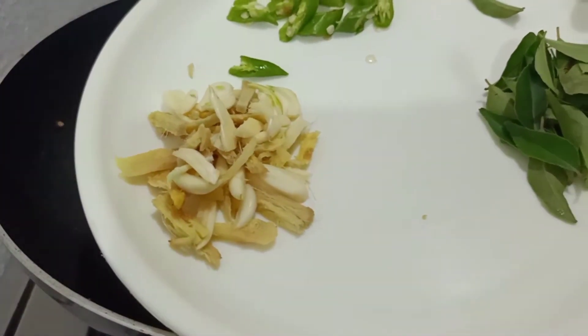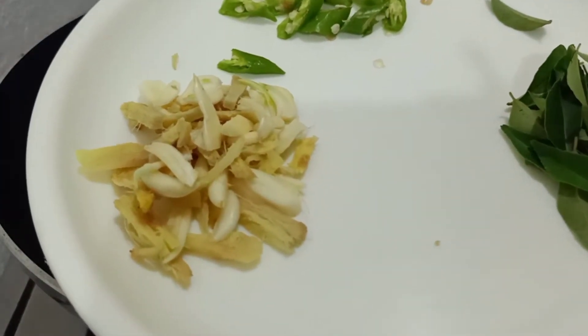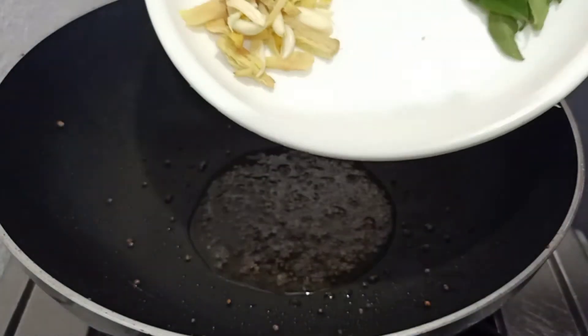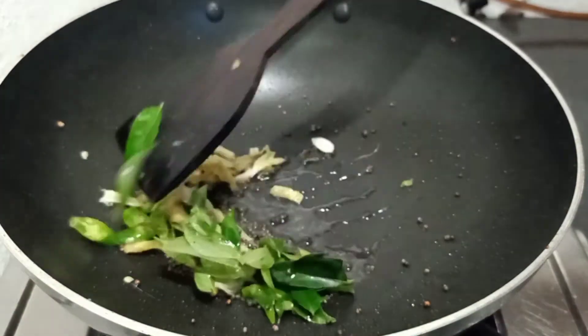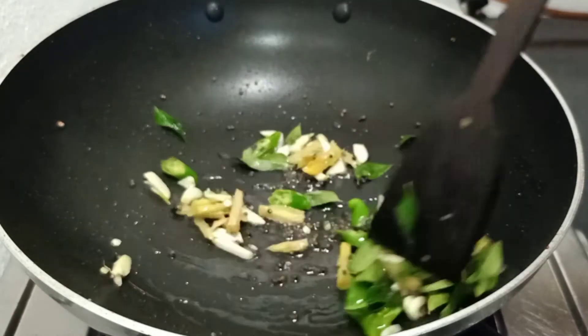We add two tablespoons of pineapple. We cut the cheese into the pan. I will mix it in the pan and add to this pan. Now I will cook it in the pan.